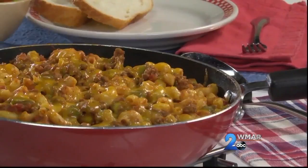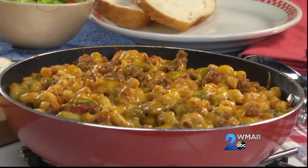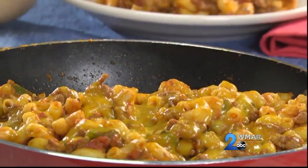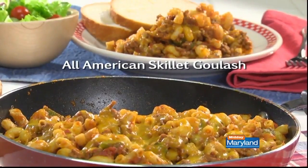This was one of those rare times that my mom would bring the pot to the table. It saved her from getting up and down when my brother and I wanted seconds and thirds. I do hope you'll go online and get the recipe for our all-American skillet goulash so you can have one of the recipes that my brother and I grew up with and we both still love today.